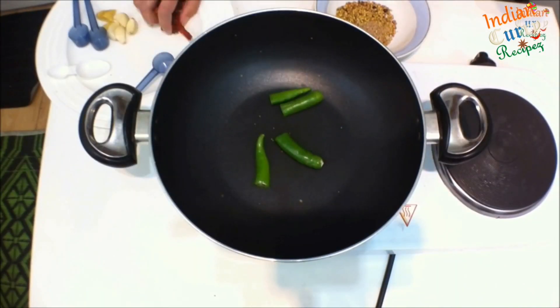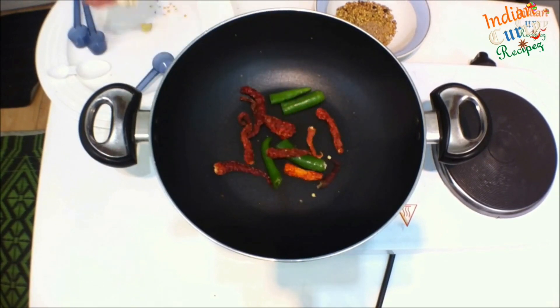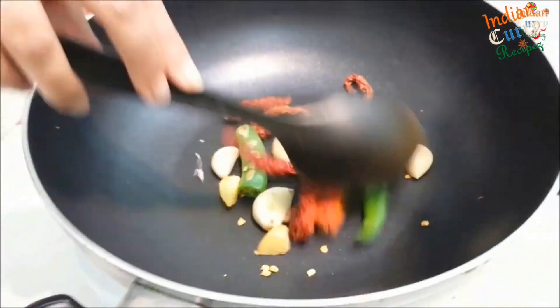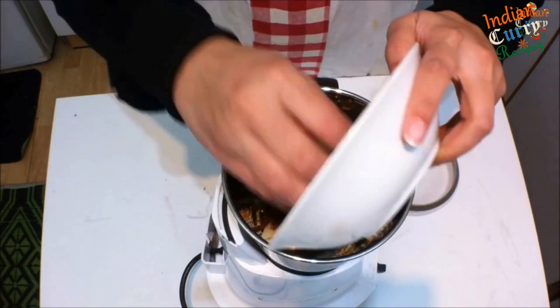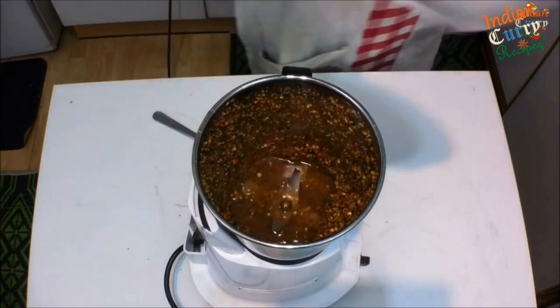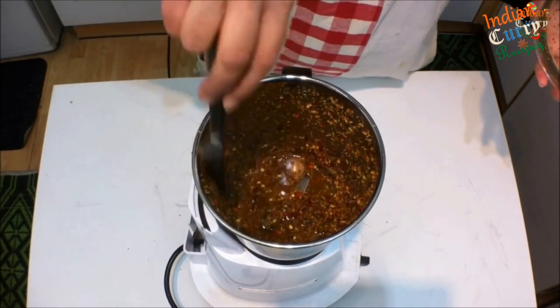In the same pan, add 2 green chilies, 8-10 Kashmiri chilies, 4 garlic pods, 1 inch ginger, and then grind it with half a cup of water to a smooth paste.